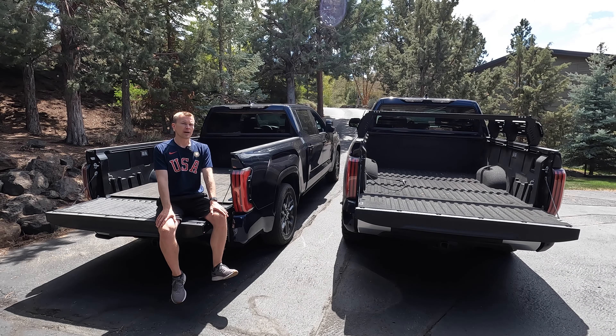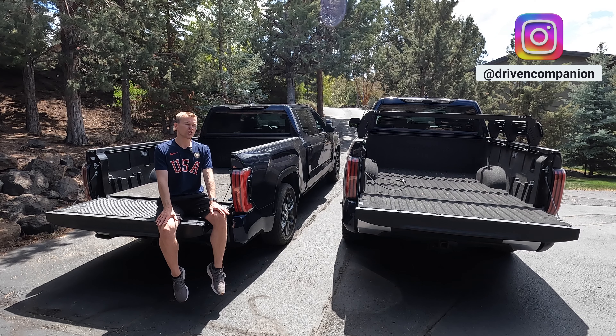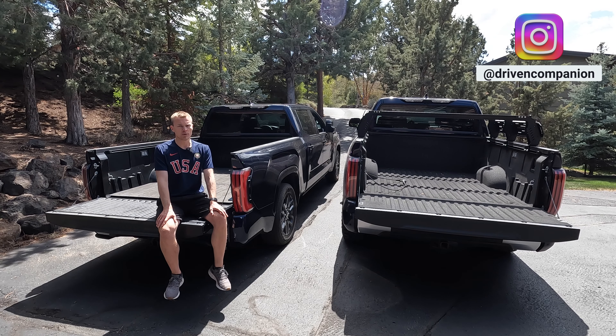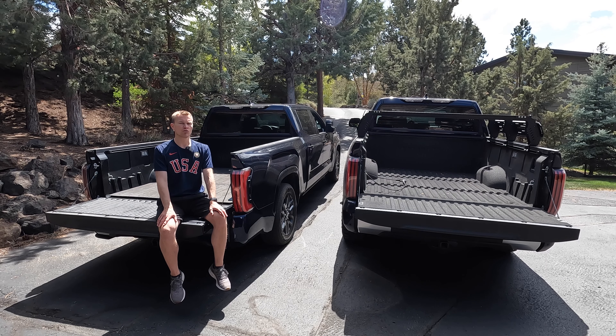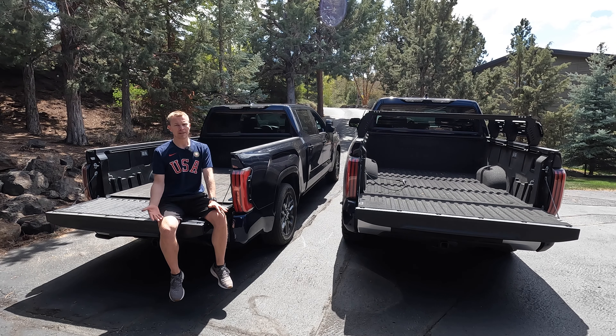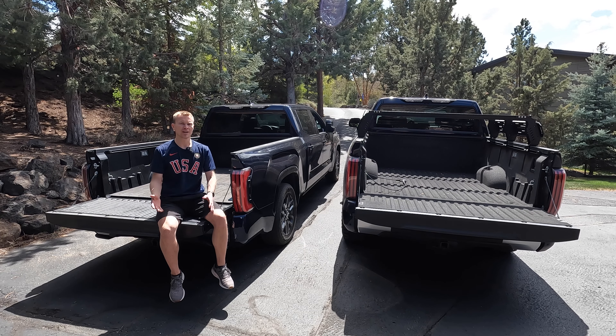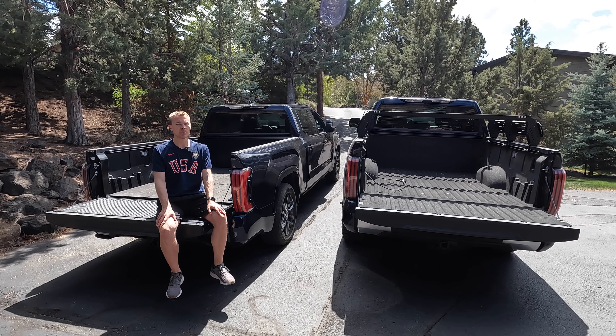The all-new Tundra is available with a rear air ride suspension system that allows the truck to lift itself in the rear up to 1.6 inches and drop down by up to 1.2 inches. The purpose of lifting it would be if you're off-roading and you want a little bit more ground clearance or if you're trying to clear an obstacle. The purpose of it dropping down is if you've got a heavy load that you're trying to get lifted up into the bed of the truck — it'll ease that access a little bit.